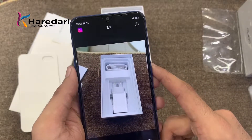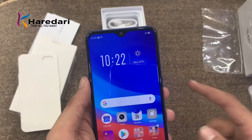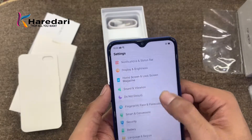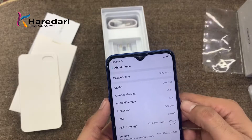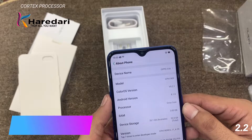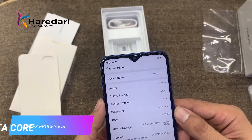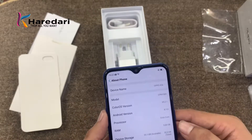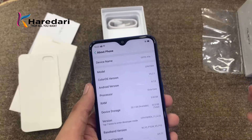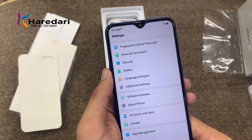The result is pretty good and it is a beautiful phone. Coming to the specifications: the processor is a Cortex-A at 2.2 GHz, octa core. It has 3 GB RAM and 32 GB internal memory. You get Color OS 5.2.1 and Android 8.1.